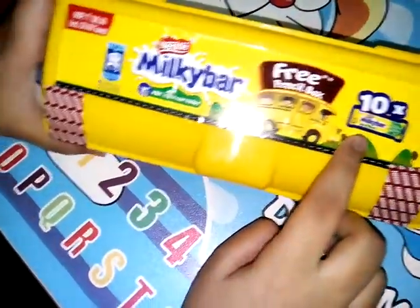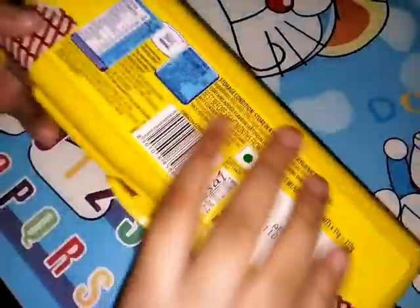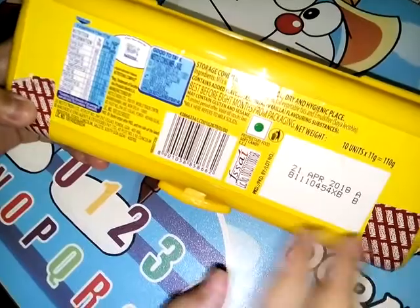The size is like this, and the price is only 100 rupees. On the back side you will get the manufacture date, expiry date, and many other details like proteins, energy, etc.